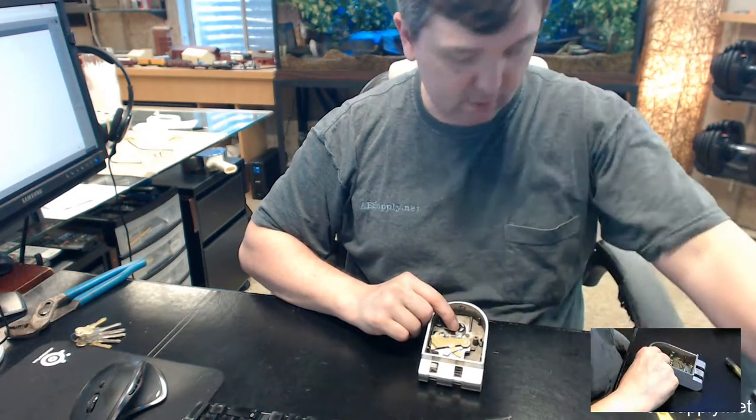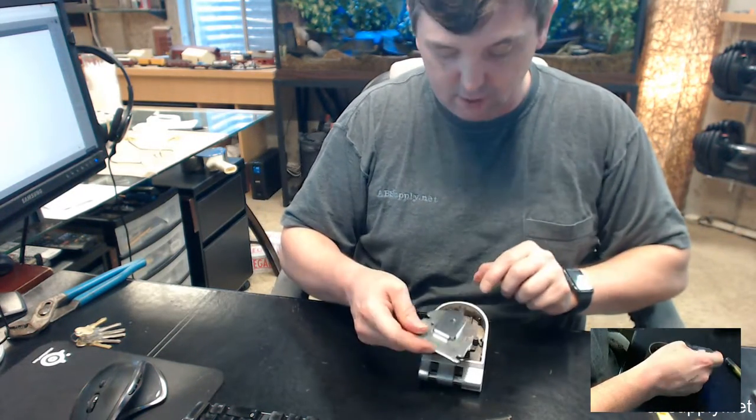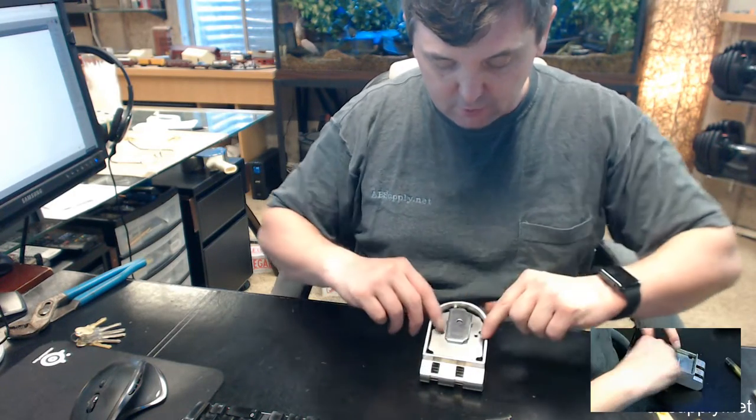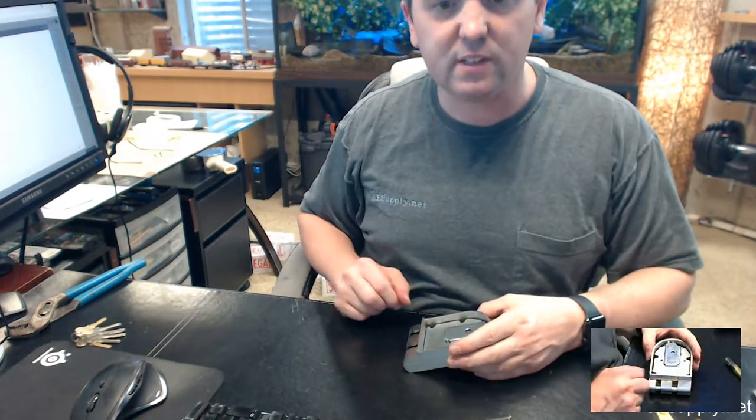Finally your cover will go back on, the little spring tab goes in, and then your two screws finish it off. That is the rekeying aspect of a Siegel double cylinder lock. If you have any questions on rekeying a Primeline or Siegel double cylinder surface-mounted deadbolt or any other Siegel product, please feel free to reach out to us. Thank you.